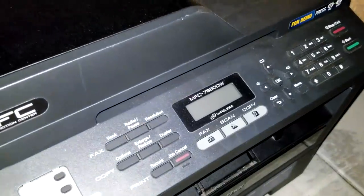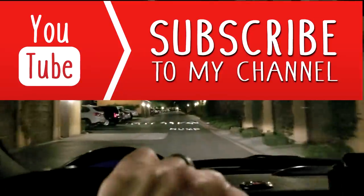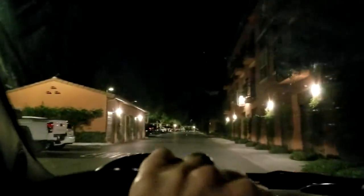Brother printers definitely sell for a lot of money, especially the MFC models. That one might be laser color toner — I think it's only black and white — but it said wireless on it, and I'm almost 99% sure that is laser, meaning it does not take ink cartridges, which means it lasts a lot longer and is worth a lot more money.